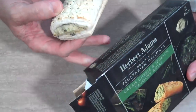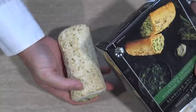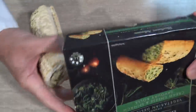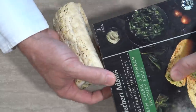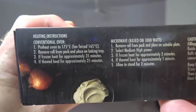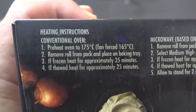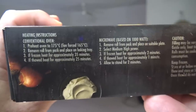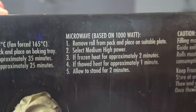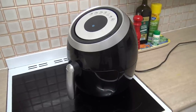How do we cook these things? Well you can either cook it in the oven at 175 degrees Celsius for 35 minutes — that sounds like a lot of electricity — or you can nuke it in the old micro nuke for two minutes. But then you're left with a soggy mess. So today I'm going to be using my trusty old air fryer.